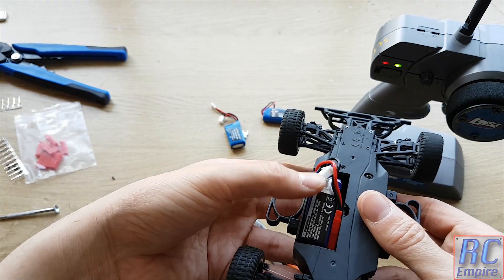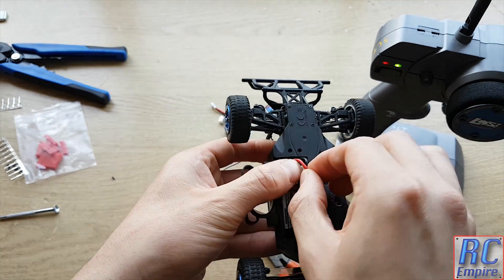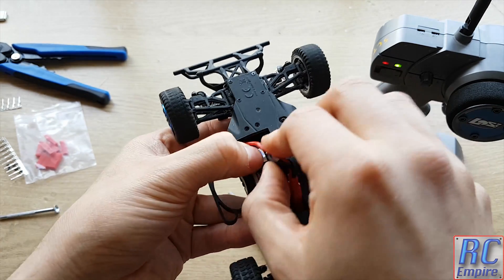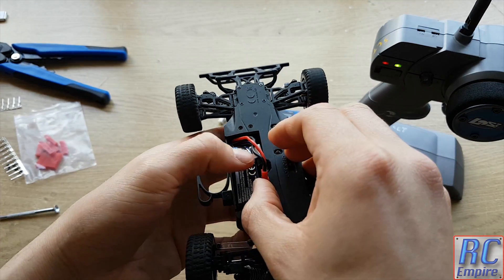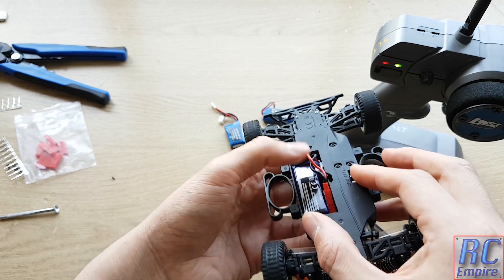The way I like to put these batteries into the battery tray is to lie them flat, put the JST connector up against the inner wall, and you can push the rest of the wires around the gaps. You can actually fit these in a lot better than I just did, but you just need to get used to it and find a way that works for you.